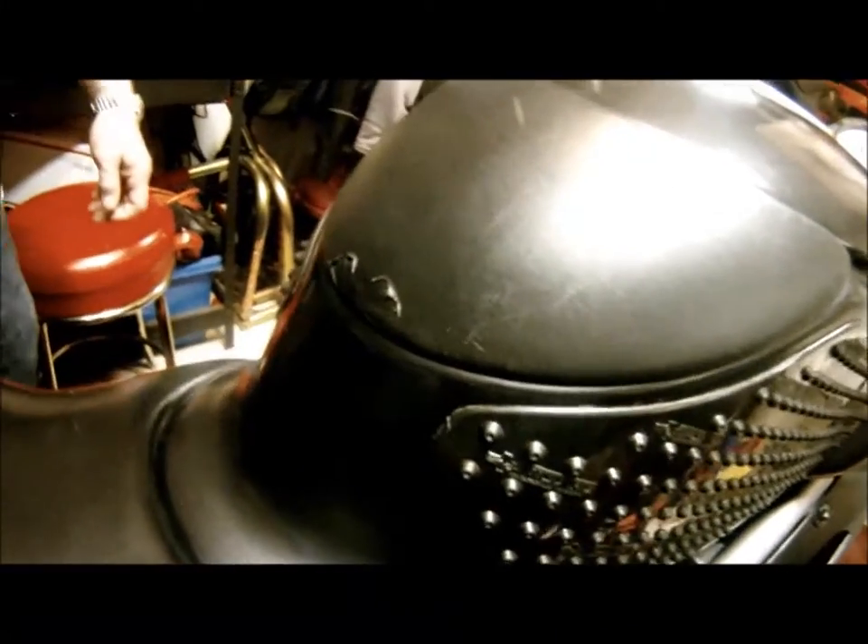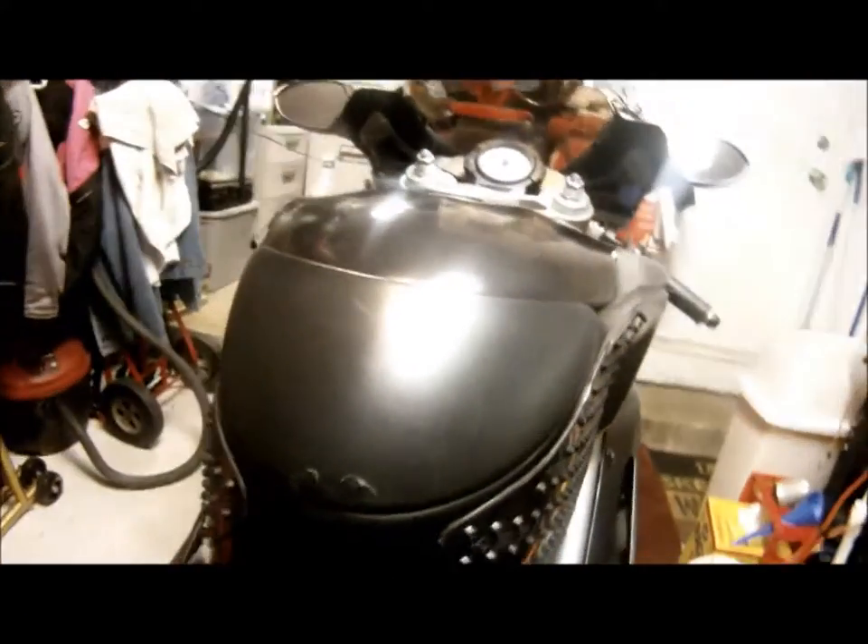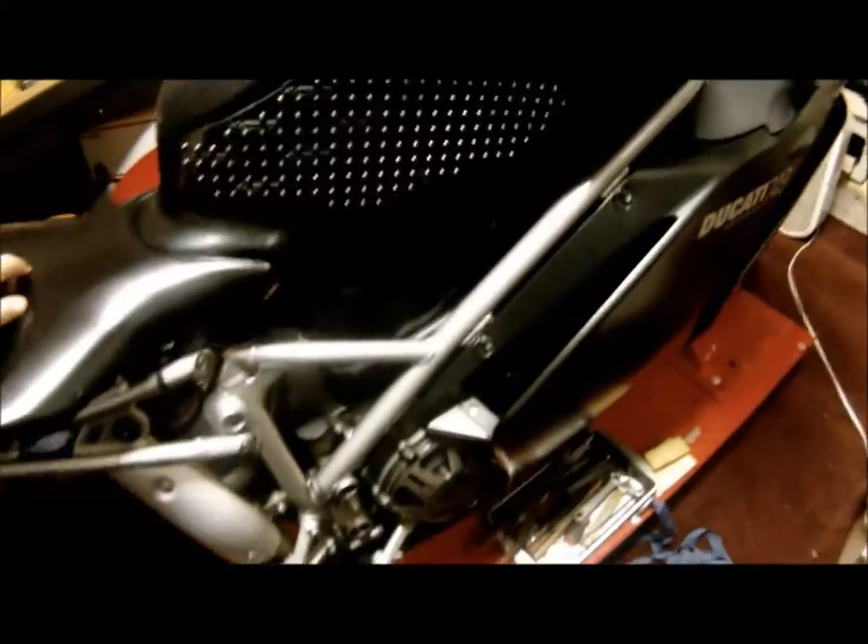Okay folks, this is the Mark and Taylor show. I want to show you this beautiful bike — this is a Ducati 749, an '05 superbike.